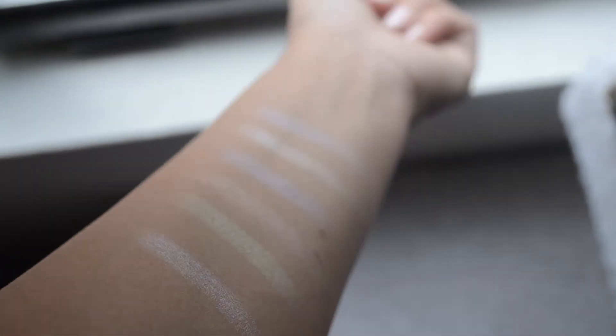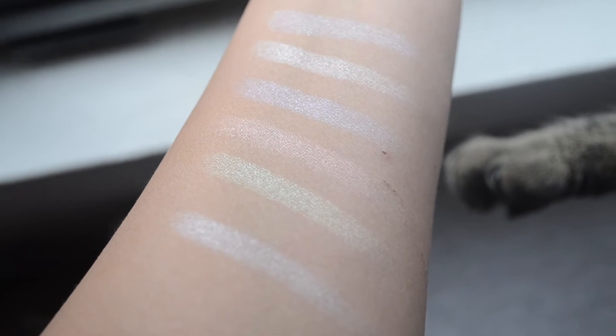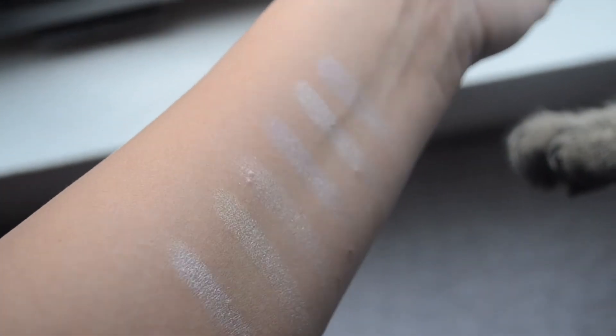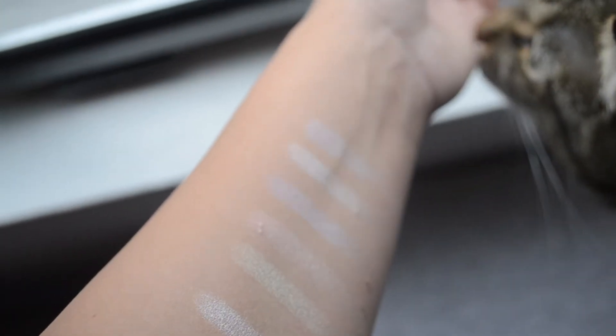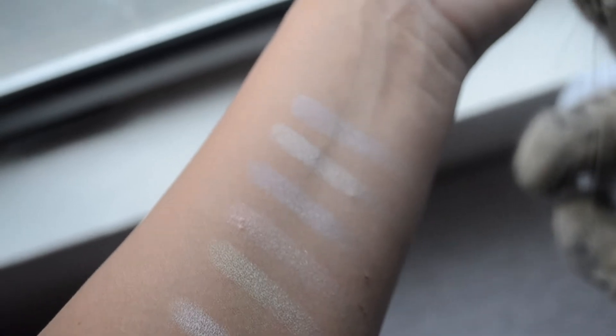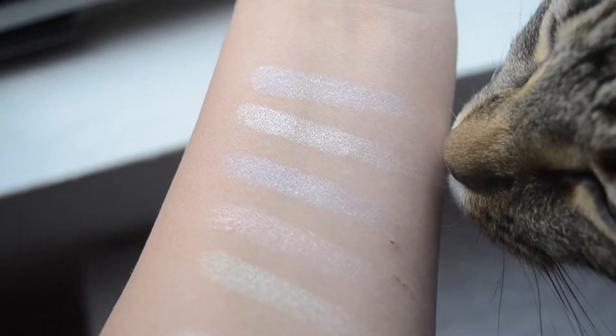Blue Moon is by far my favorite. I think it's like the epitome of what you'd picture if you took the name 'moon child' and gave it to just one color — it would be Blue Moon. The application was really, really smooth. I just put a little bit of product on my finger but you can see how much it shows up. You don't want it too opaque — you want it subtly applied so you can build it up, since it is a highlighter.